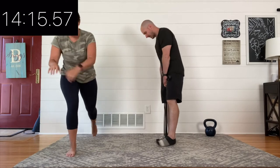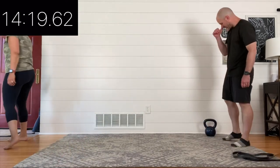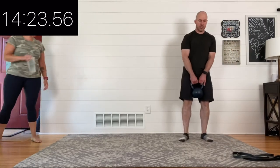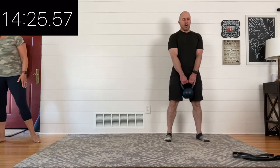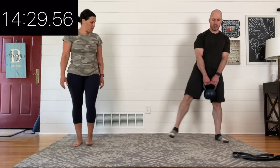Two complete rounds done now — you should have done both legs two times. Take a breath, think about what you want to do for round three. Do you want to stay consistent? Do you want to try a little variety? Either way can work. Three, two, one, begin.